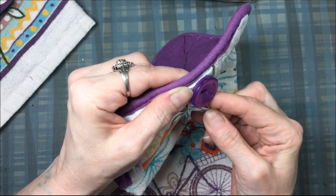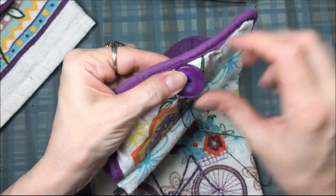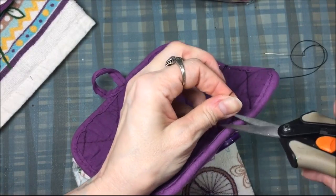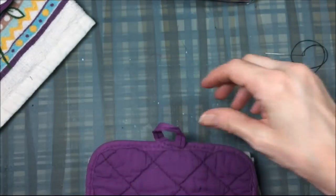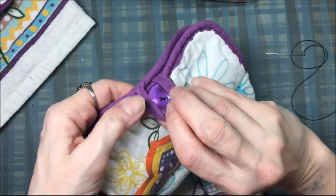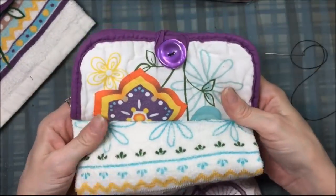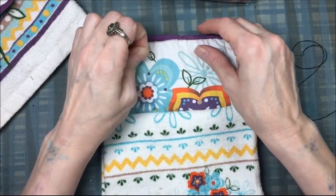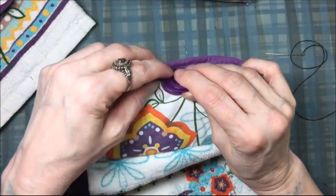I guide the needle into the purple part of the pot holder, pull it through, then cut the thread flush to the top. That's how I was taught to sew buttons on. And it's perfect — not too high, not too low. The pot holder hand towel is finished! It's super easy, and these would make a fantastic craft fair project because they're very cheap and quick to make.